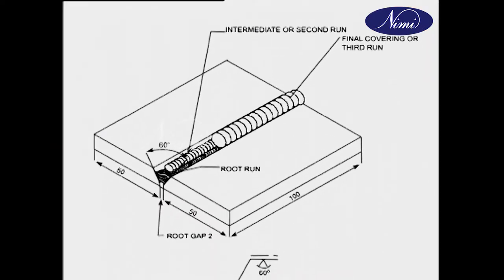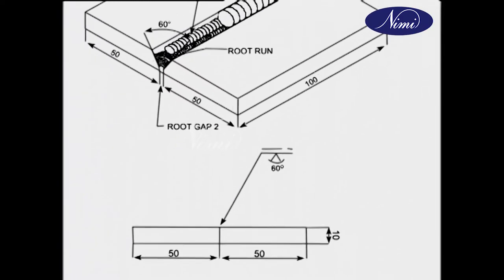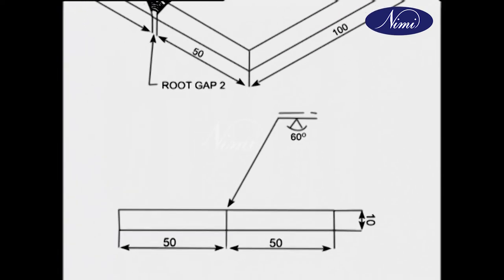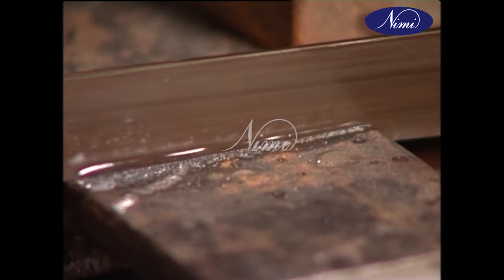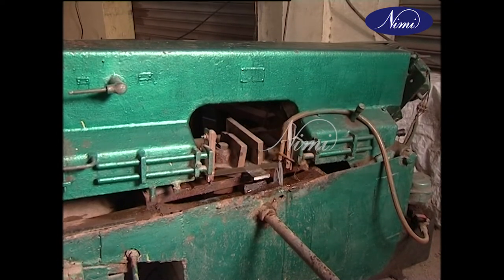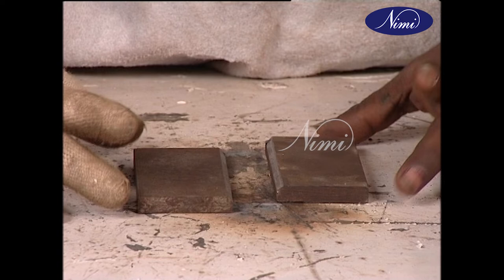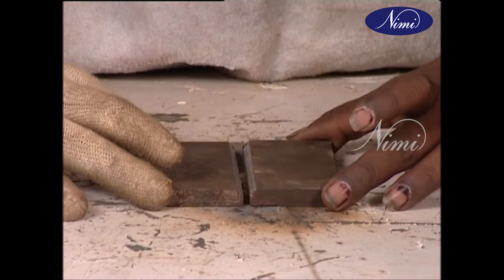We will see how single V-butt joints are welded. From a 50mm by 10mm section, cut two pieces of 100mm length. Usually the edges are beveled to 60 degrees by using gas welding or a machine tool. Place the two pieces together in a vice or work holder.